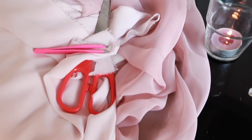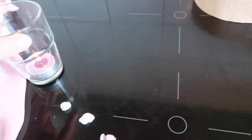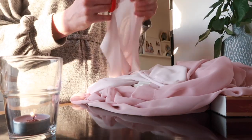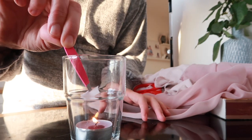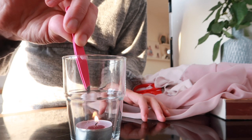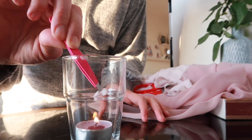First, what I did was cut little circles out of the synthetic fabric — they don't have to be perfect circles. Then, using tweezers, I hold the little circle above a burning flame, like a burning candle. I put the candle in a cup or glass so the heat is more concentrated in one spot, and then hold the piece of synthetic fabric above it until the edges start to melt together.